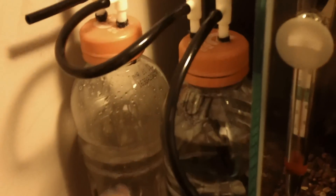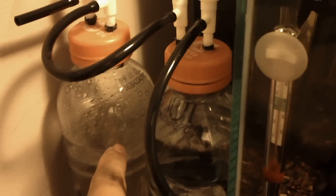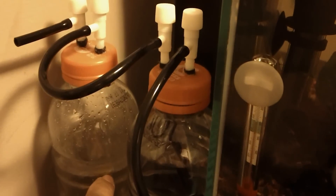Obviously you're going to be losing CO2 at night, but it beats having that pressure build and possibly the bottle exploding on you — and that would be a big mess.